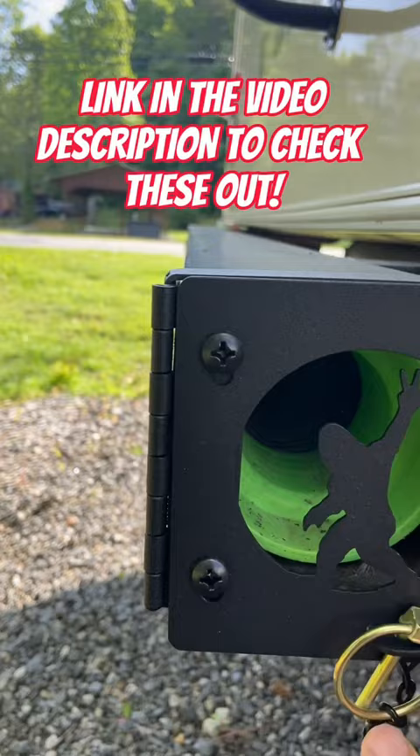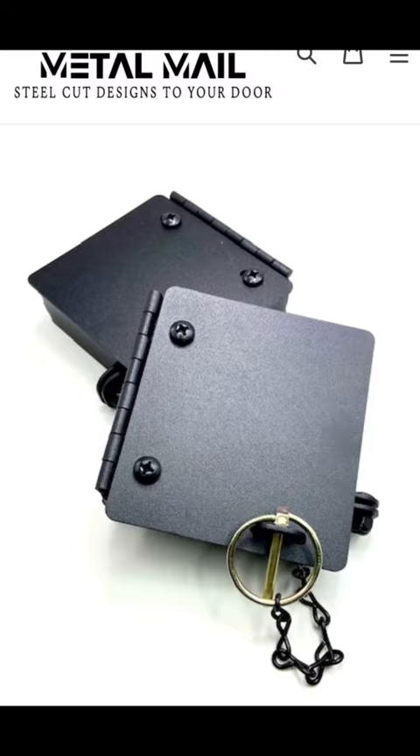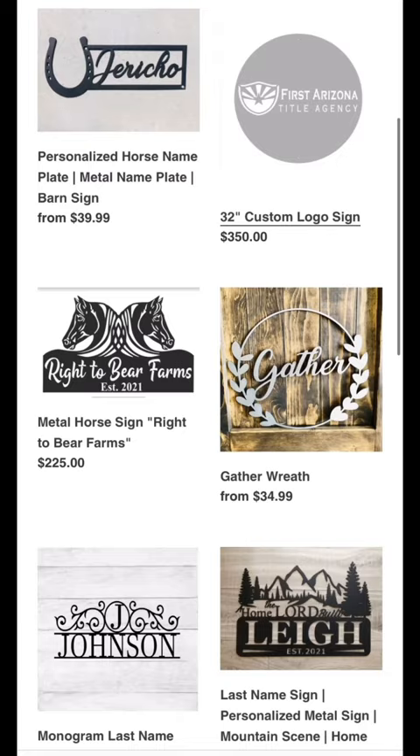You've got a pretty neat unique looking bumper cap. Hey guys, check this company out — these are made by a company called Metal Mail. They have a few different designs and do a lot of custom metal work, mailed right to you. Not only do they do bumper caps, but they also do personalized metal handles, ornaments, signs, and much more. If you want to check them out, just click the link below to go to their website and see what they've got.